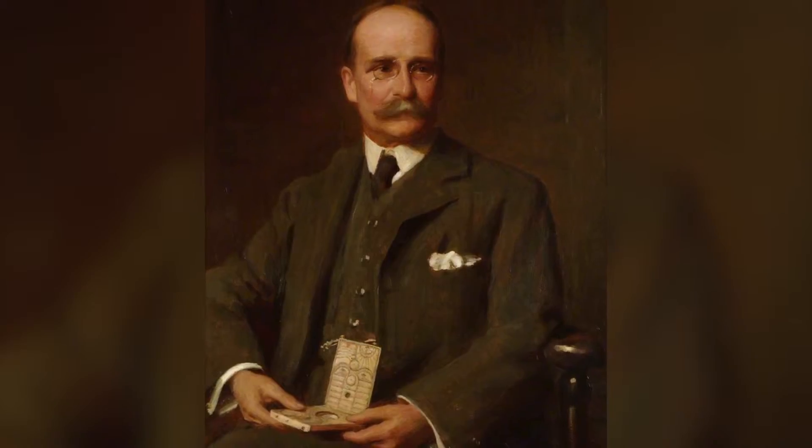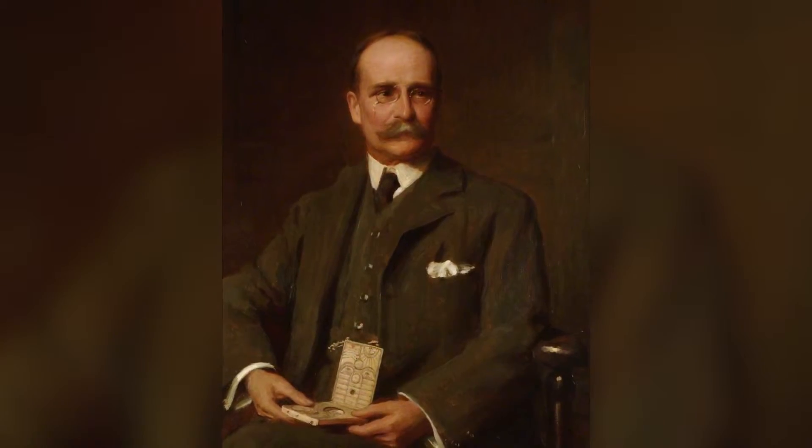Our diptych dial was owned by the museum's founder, Lewis Evans, and it forms part of the original collections. In the portrait of him that hangs in the entrance gallery of the museum, you can see him holding the diptych dial — try and spot it next time you're in.